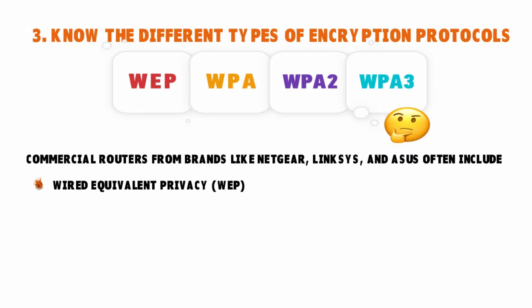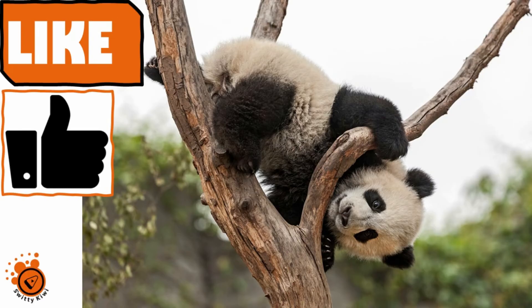WEP is the least secure of all encryption protocols. It lacks some security features and uses radio waves that are easy to crack. For every data packet transmitted, it uses the same encryption key, making it vulnerable. You can still mitigate the risk though — using automated software, you can basically increase the encryption key for this WEP router.